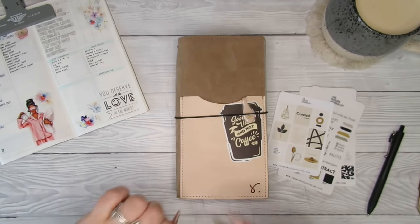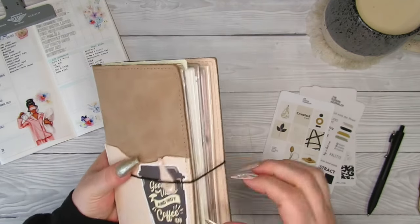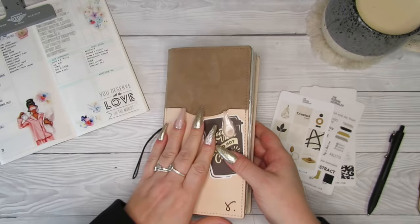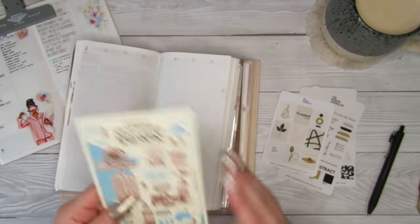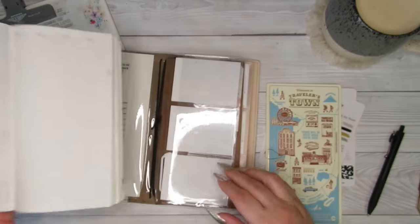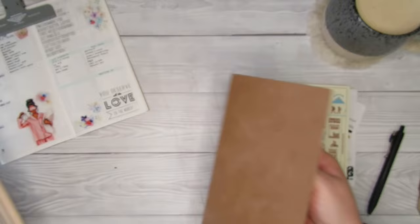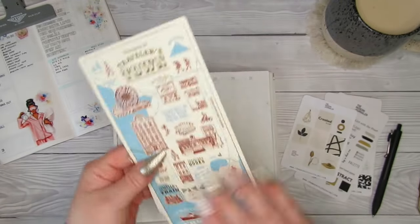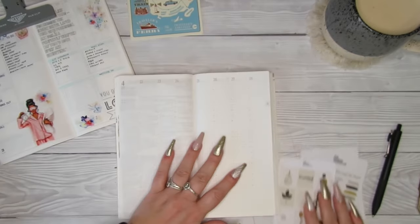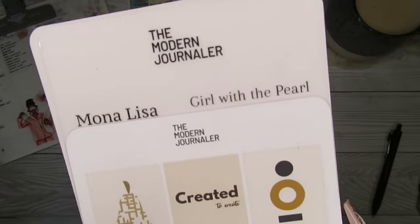Hi guys, it's Becky. If you're new here, welcome, and if you're already a subscriber, thanks for coming back. Today I'm going to be doing a plan with me in my N1 Sterling Ink — the standard size Sterling Ink vertical spread planner. I'm just going to pull it out of its little case so I can lie it flat. I've decided to use this from the Modern Journaler as well.